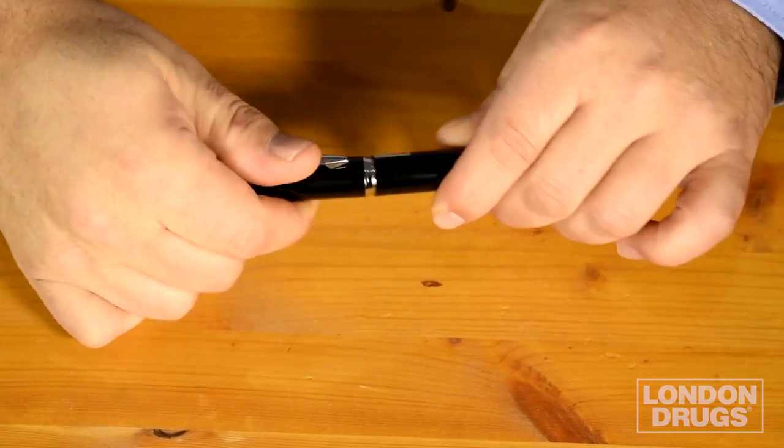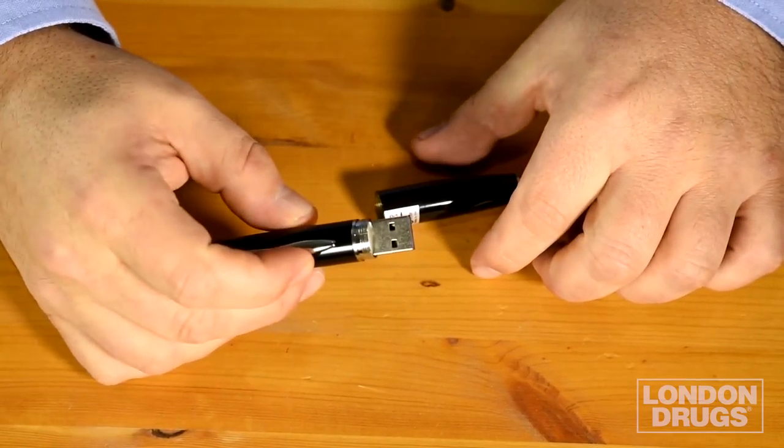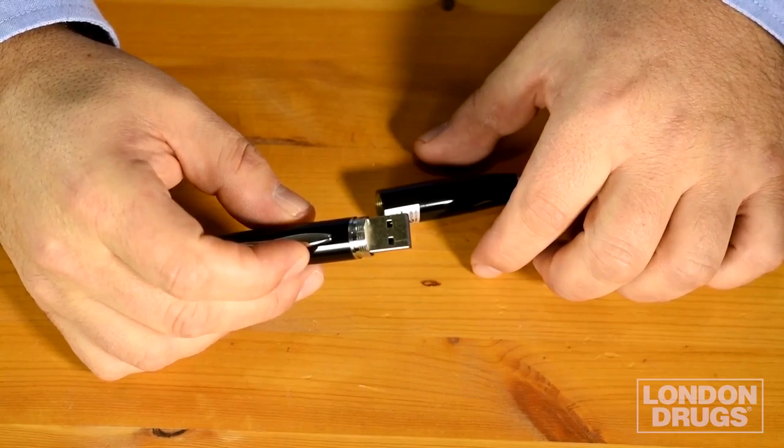After we're done recording, when we want to watch our video back, all we have to do is unscrew the pen, which exposes the USB slot. We just stick that into our computer and then we can access the picture or video files.